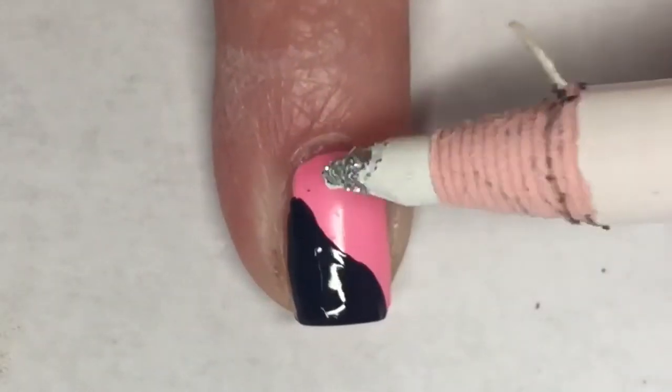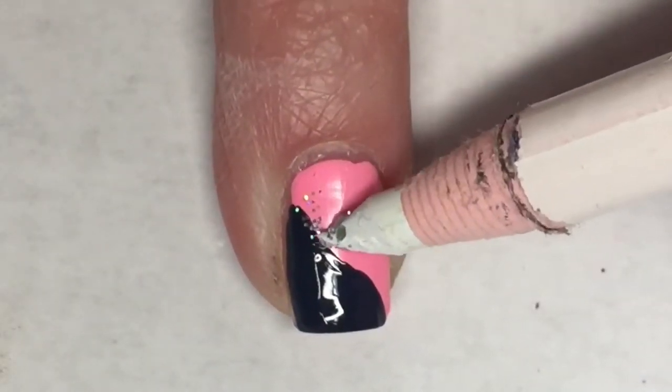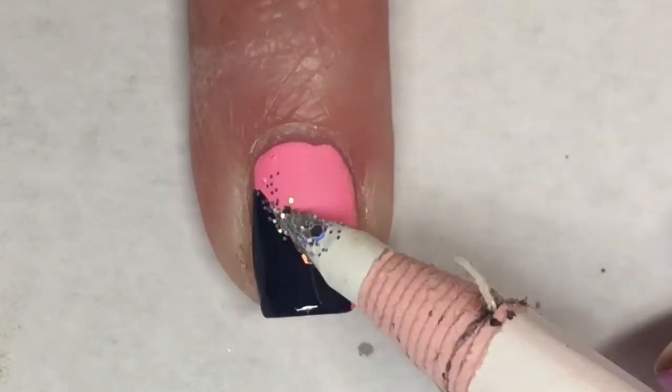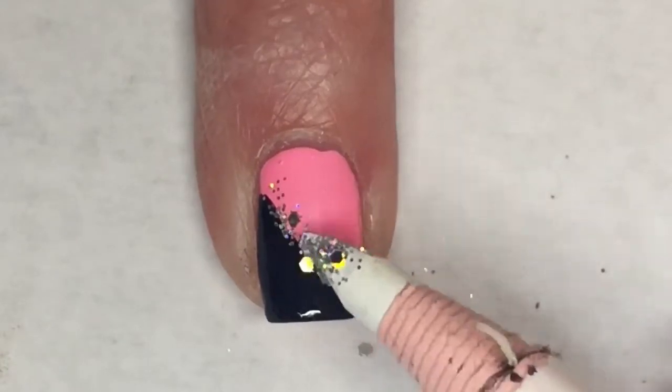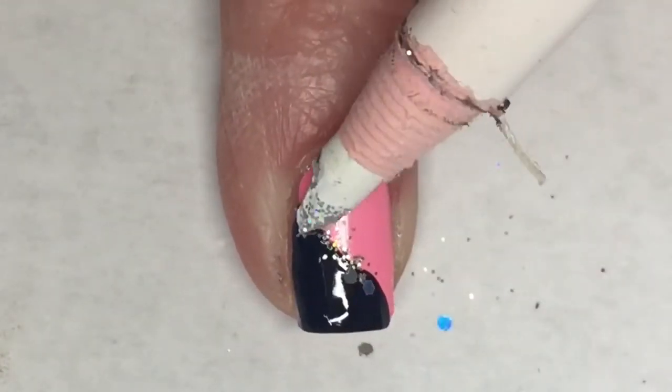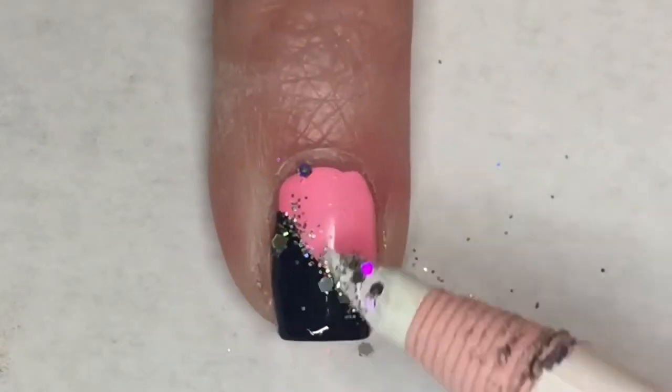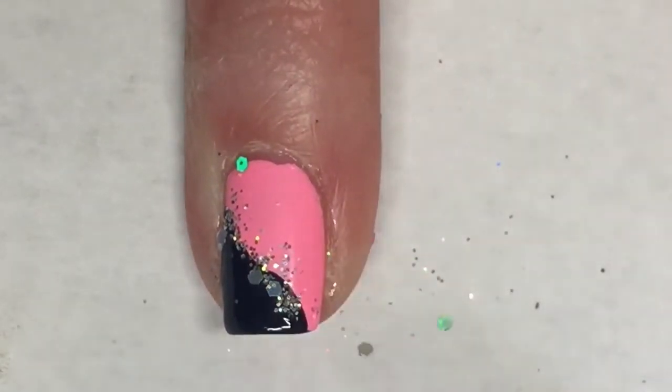Now taking a wax pencil and a little pot of different size glitters that I got in a past Fearless Nail Art box - it's really pretty, it's got smaller micro glitters and there are some round holographic glitters, absolutely gorgeous - I'm just going to use this wax brush and gently place them on my nail where the two colors meet.